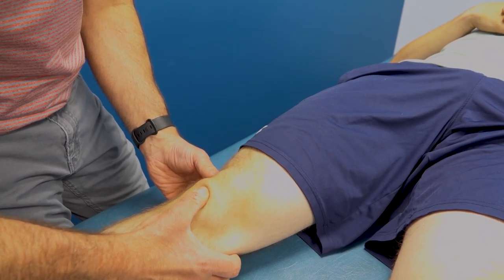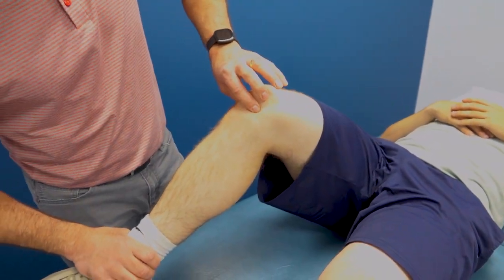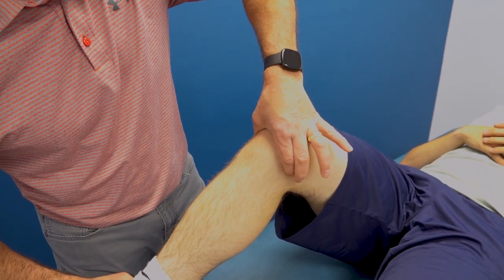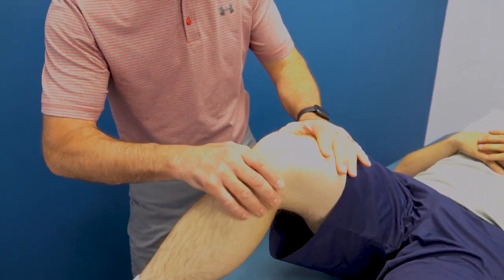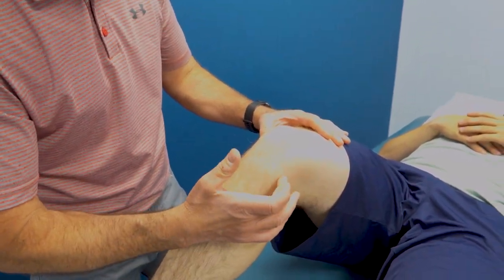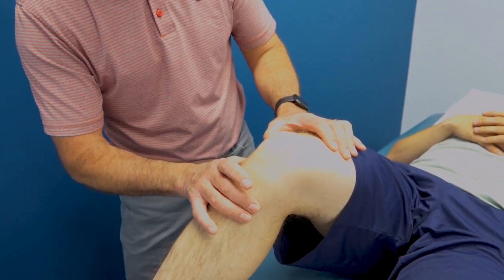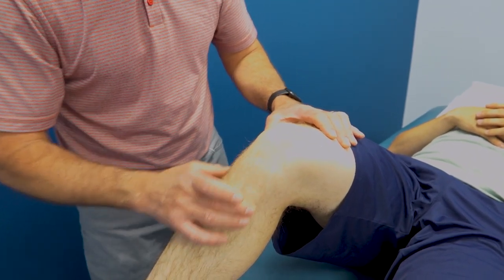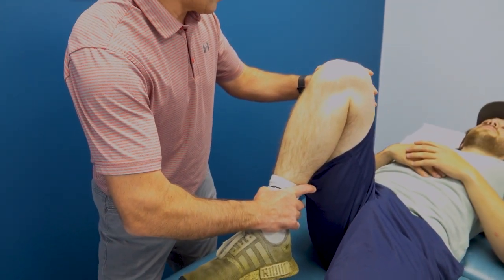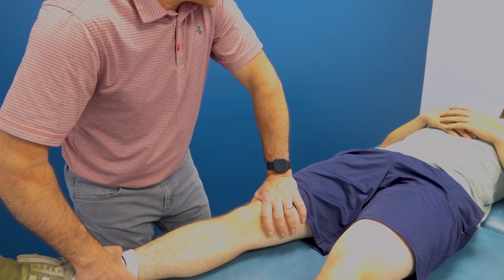I'll do a brush test to see if there's any swelling inside the knee — there isn't. Kneecap mobility looks really good. Palpating the patella tendon shows no pain. Bending the knee, I'll palpate the medial joint line — no problems — and the lateral joint line — no problems there either. We have full range of motion with no issues, including into hyperextension.